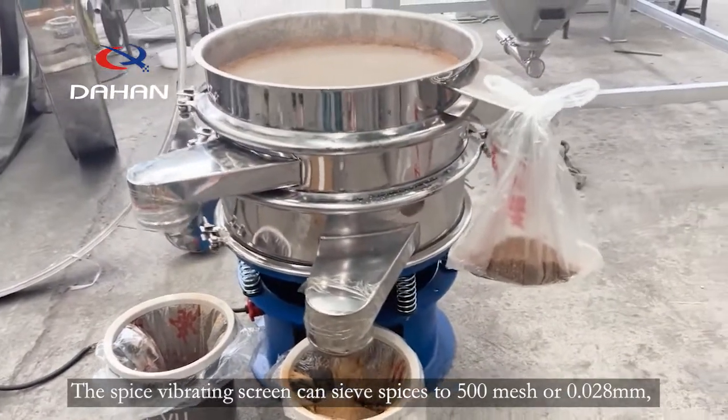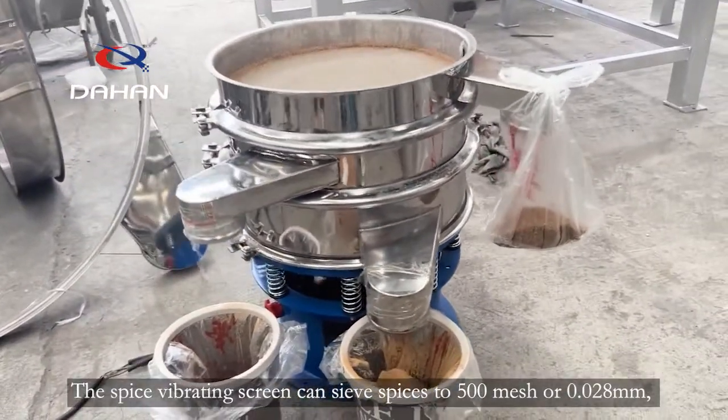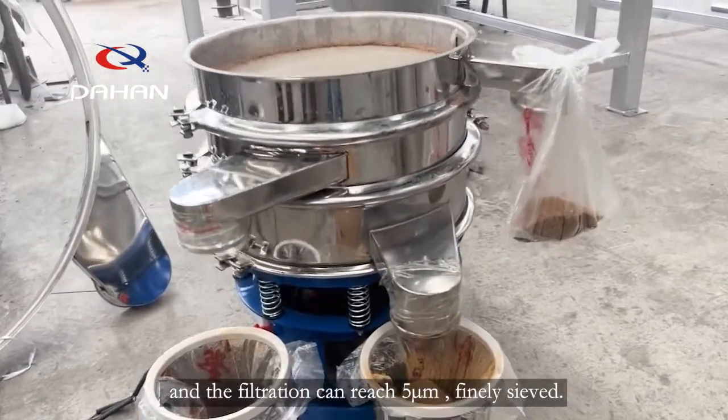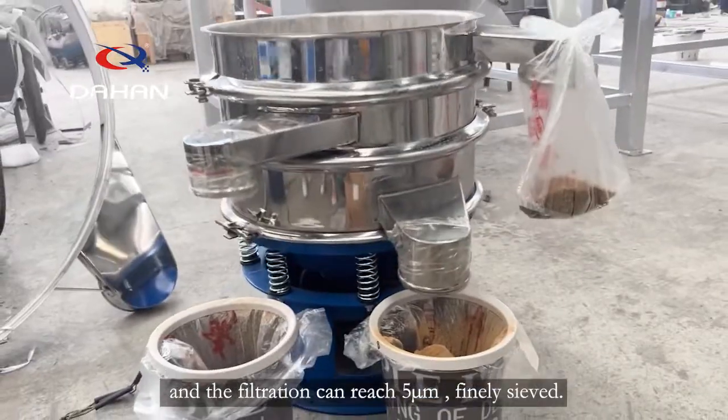The Spice Vibrating Screen can sieve spices to 500 mesh or 0.028 mm, and the filtration can reach 5 microns, finely sealed.